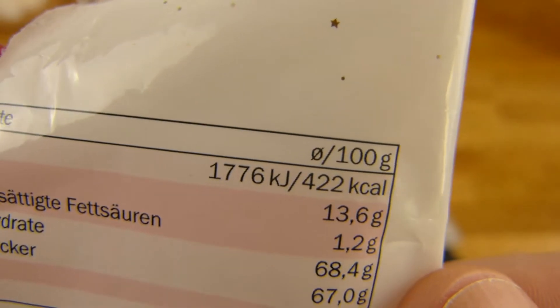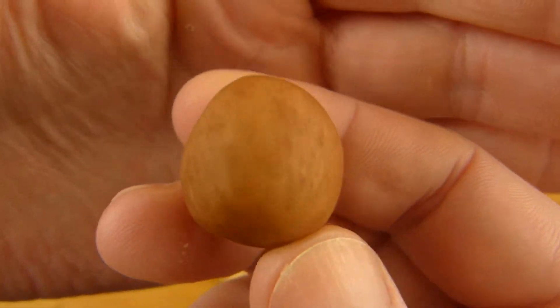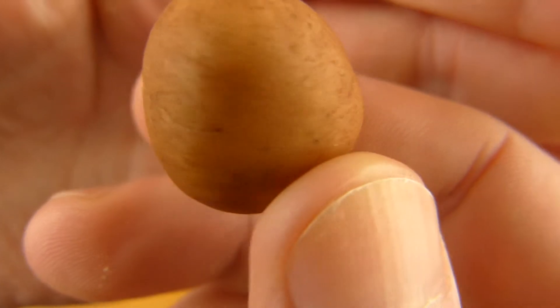The same calories as fries — not very healthy potatoes here. But it tastes good and looks cool.